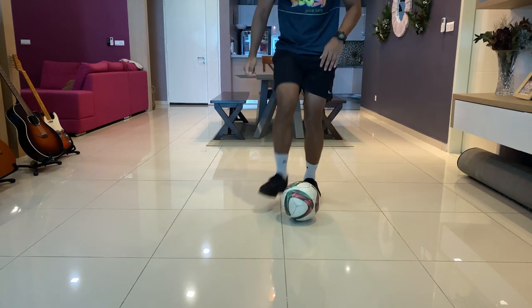The harder you hit the ball away, the better chances of beating your opponent. Let me show you again.